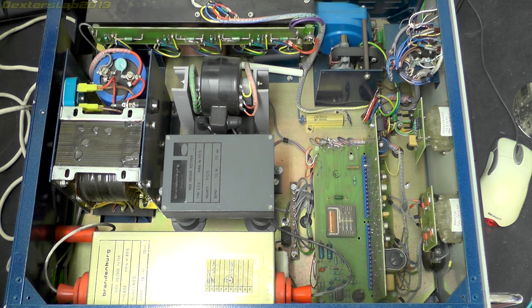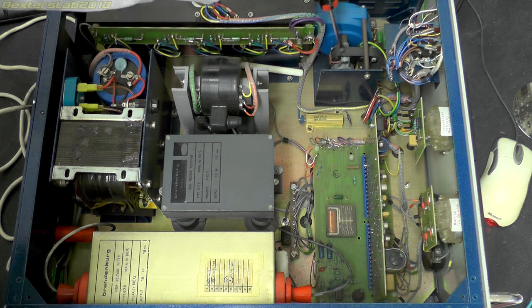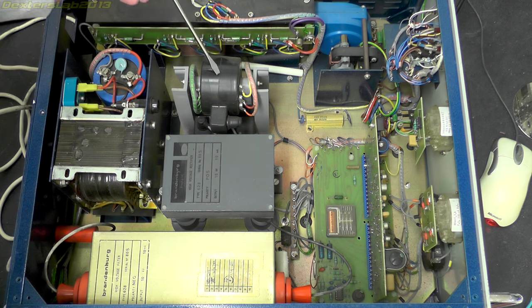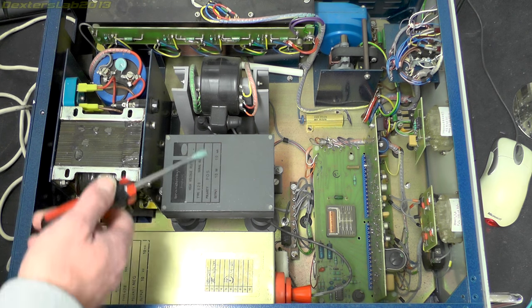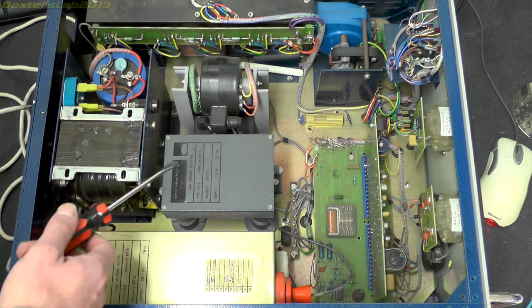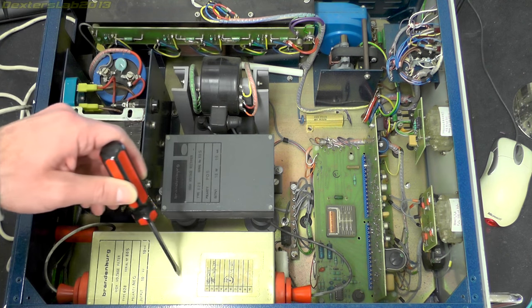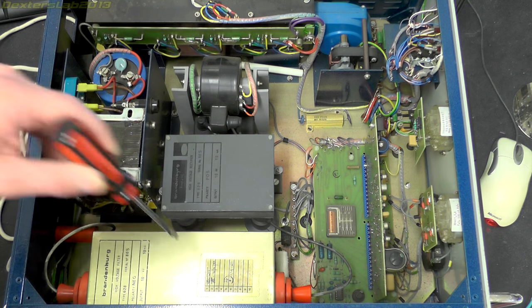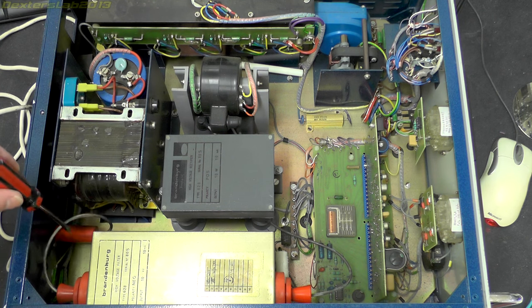We've got a large heatsink arrangement with a load of driver transistors, a cooling fan motor, and just here what is probably some kind of flyback transformer arrangement to actually generate the high voltage. This unit here is a high voltage rectifier which converts the AC waveform from the flyback transformer into DC. And this unit here is called a high voltage filter, which smooths out and filters any noise from the switching of the transformer, then outputs to the back of the case.